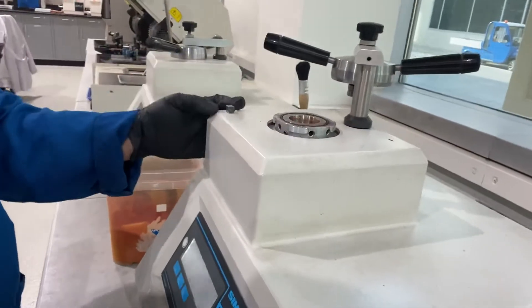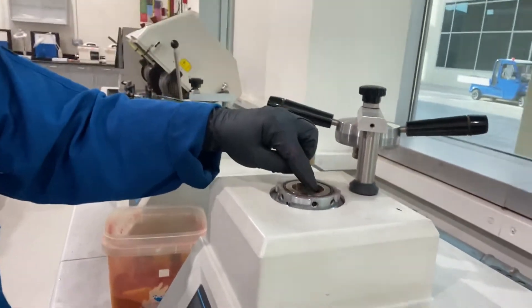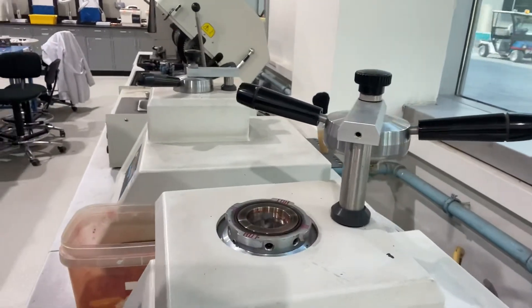Bring out your section specimen, load it in the mold facing down where the surface you wanted to be inspected, and lower down the piston ram.